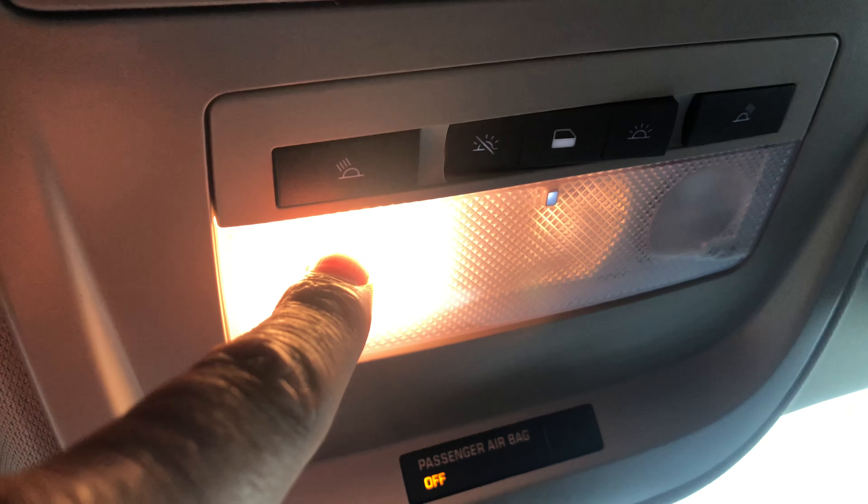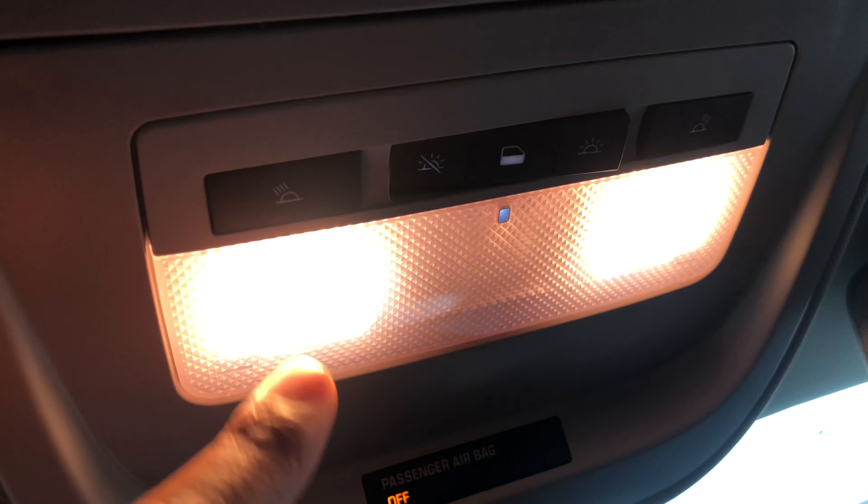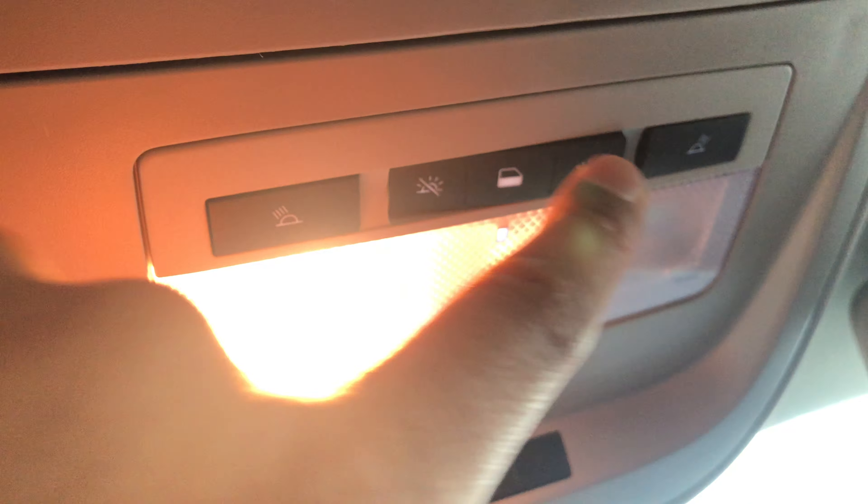If I press this, this is the reading lamp, and if I press this one, it's the reading lamp for the passenger side. Now let's turn them both off.